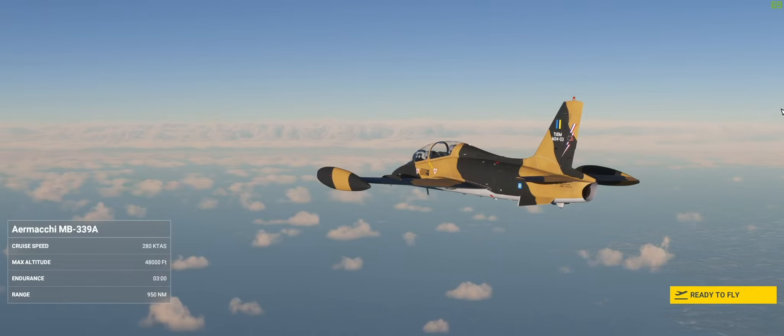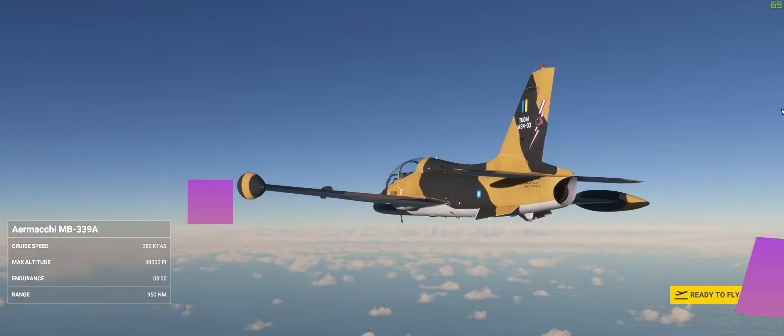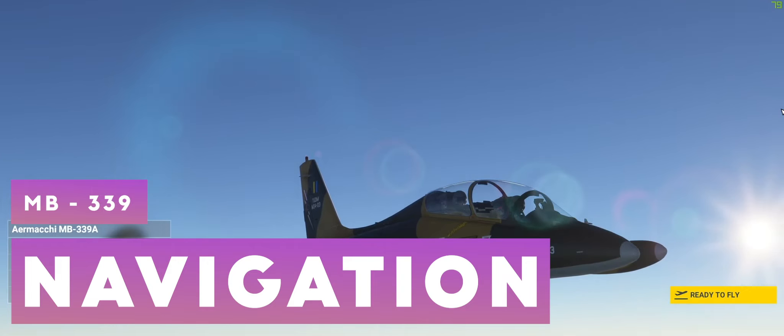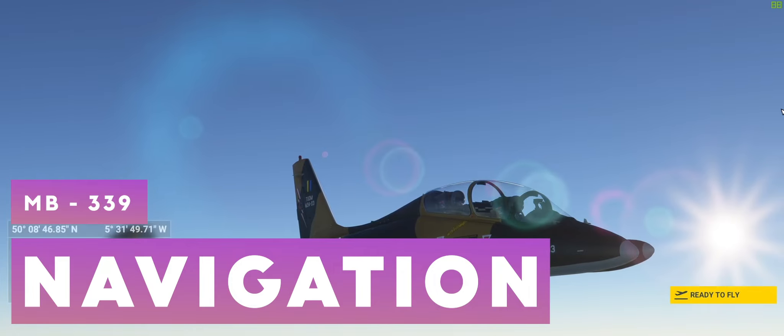Hey everyone, welcome back to the channel, Untitled Projects. Thanks for viewing the video. Anyway, this is a quick one today. It's obviously the MP3P9 as you can see on the screen, but it's about navigation.